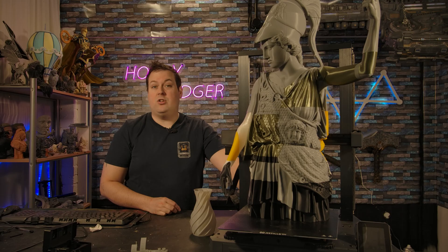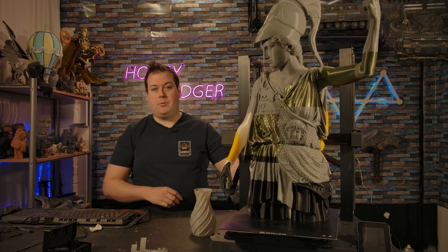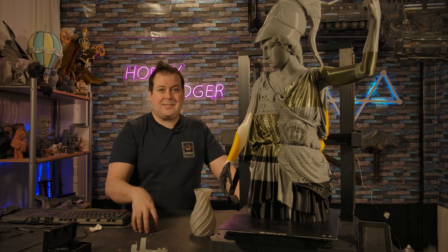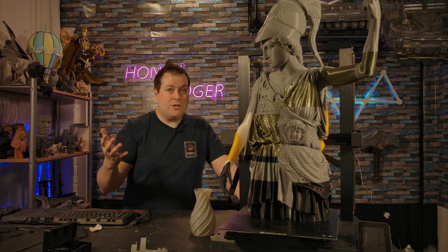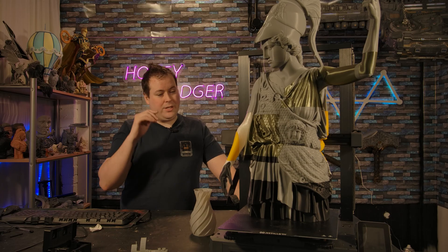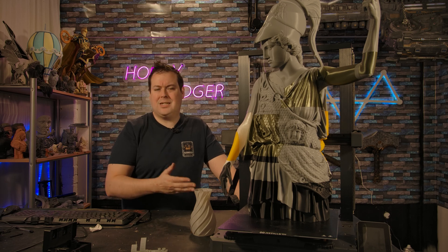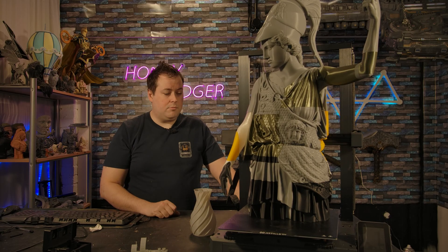Bed strain relief was an issue on the X1; they solved it on the X2 and have gone with exactly the same design here on the X4 — a flat, strong, insulated cable that's not really going to be an issue. One thing I will say is they seem to have removed the AC heated bed. This bed is not fast to heat up, and that was actually one of the good features of the X1 and X2 — they had SSRs and AC heated beds that heated really quickly. The hot end heats super quickly, which is great, but they've removed a feature and I don't know why.